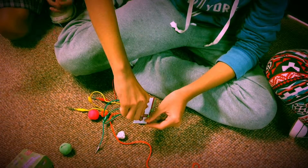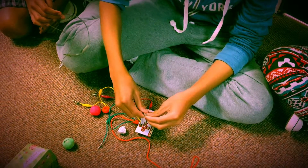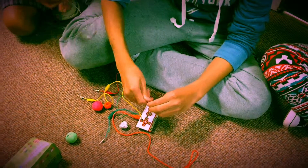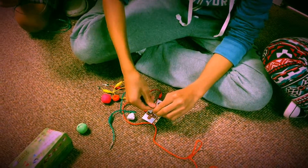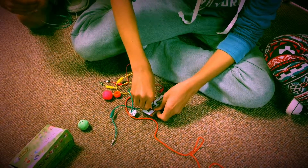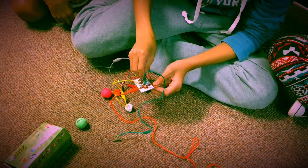As you can see, the Makey Makey, as we said before, is basically a little keyboard. The different areas on the Makey Makey correspond to different keys on the keyboard, such as these, which are the direction arrows. And this is space, and that's click.